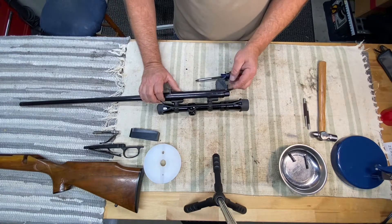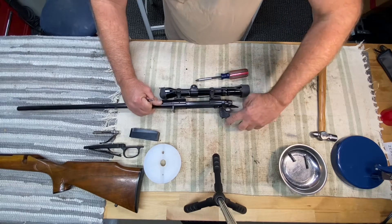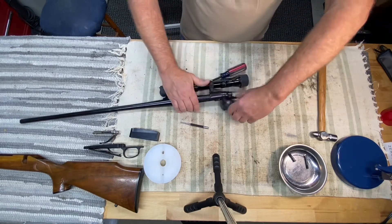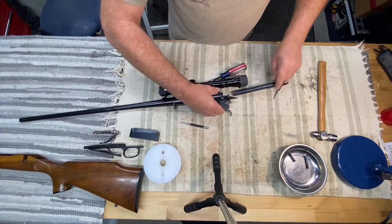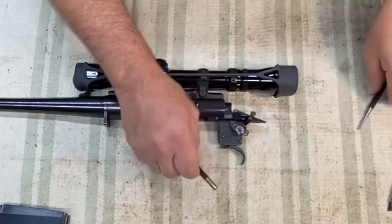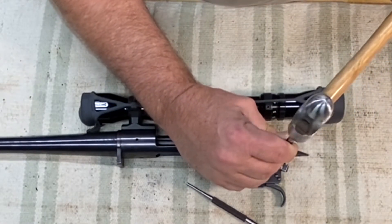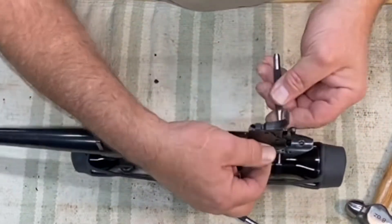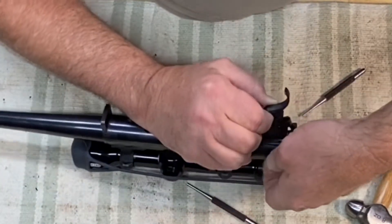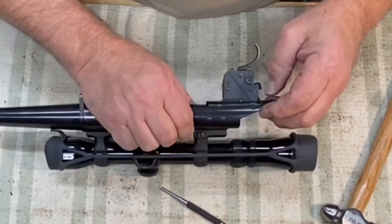The first thing you want to do is drive the rear pin out. It's tapered — turn the safety on. You have to take the bolt out. Put that on. Knock the rear pin out. Contain that spring if you can so it doesn't go flying. There's a little spring right here. And drive the front pin out.